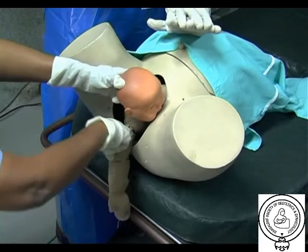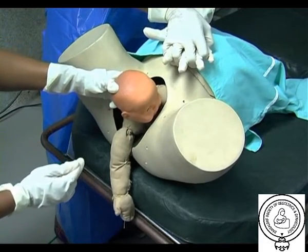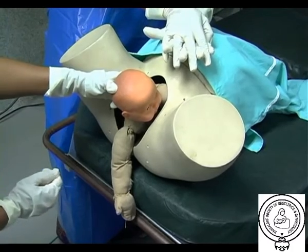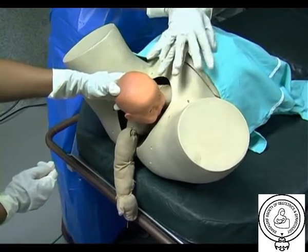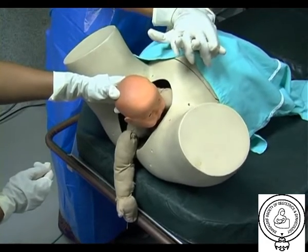Episiotomy should be considered when shoulder dystocia is encountered. Although the primary problem is a bony impaction, episiotomy by itself will not release the impaction, but it will help in providing additional room for many of the manoeuvres required.